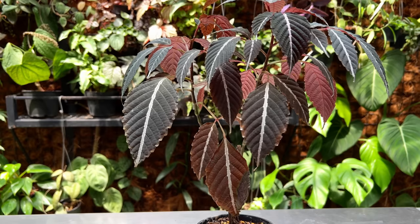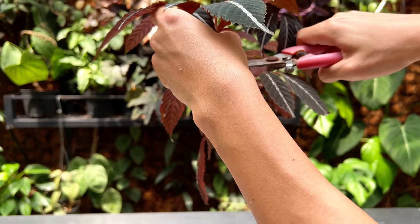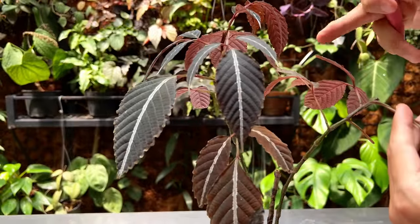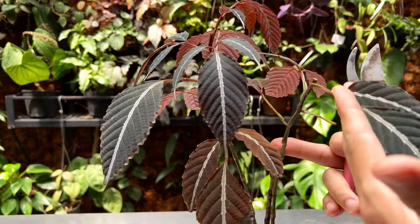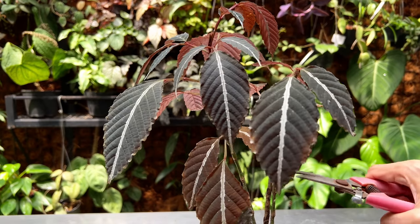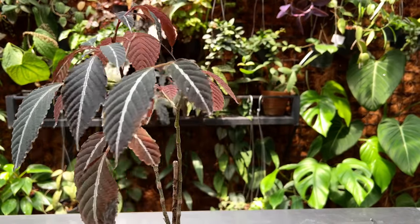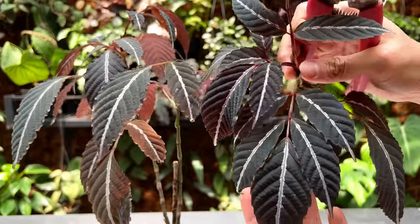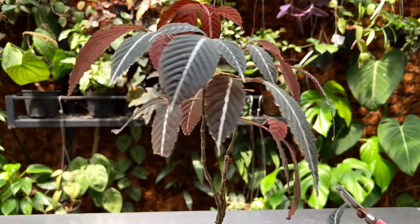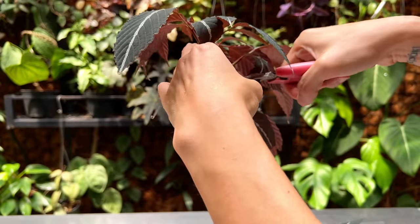The first thing we're going to do is cut it, but I'm going to leave some leaves up here on this vine. There's a new vine coming out so this vine can still photosynthesize. If I cut it bare or really low down, it's possible it might put out a new vine, but it is risky and I'm very afraid to lose this plant — look at how beautiful it is.